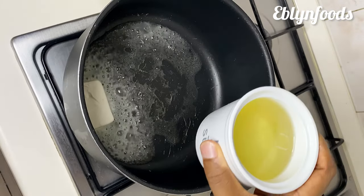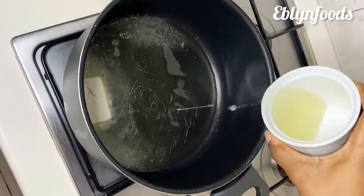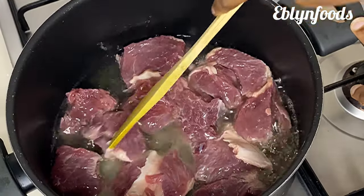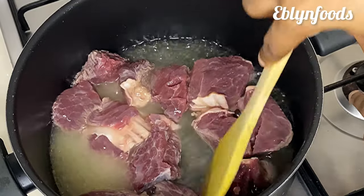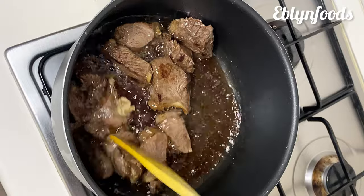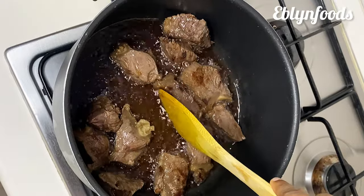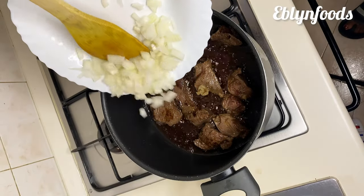I'll go in with some butter and vegetable oil, then I'll go in with my beef. Note: when you go to buy this beef in the market, please ensure to ask for the soft beef, not the hard brown one, because you want to use the soft one. Then you're going to fry this until it's done and brown — you can see that the oil has soaked out the color of the beef.